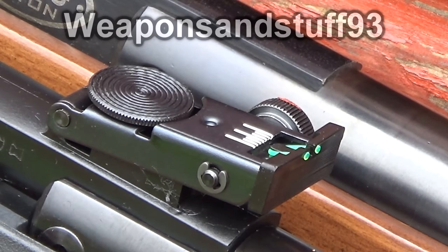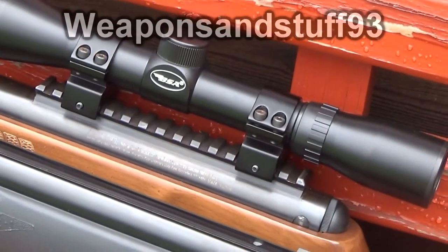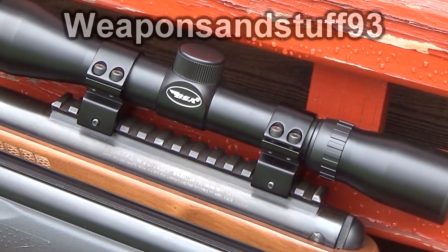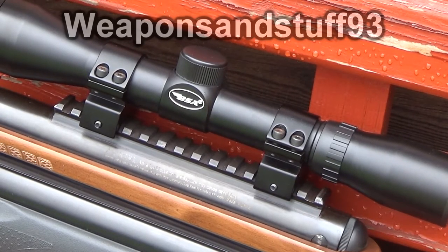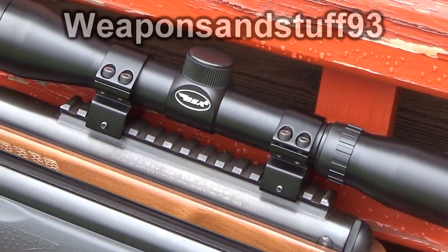What I want to do now is test the Crossman with its scope — without zeroing it, just as I wasn't trying to zero the BSA as I went along — and see if I get any hits on the target using the exact same pellets.